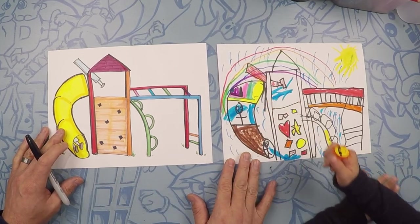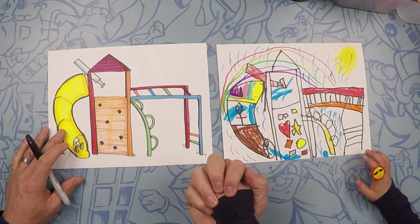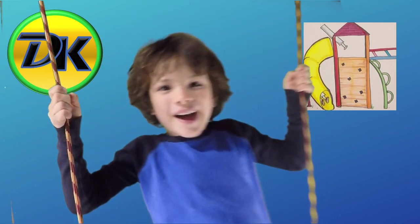Well, that is awesome — you did a good job! Did you have fun? Yep! Awesome, good job. High five! Love you, buddy. Hope you had fun. Subscribe to Draw Kids so you can draw more with us. Bye!